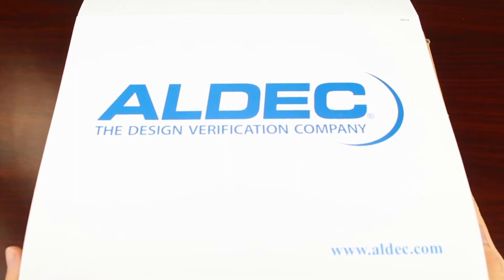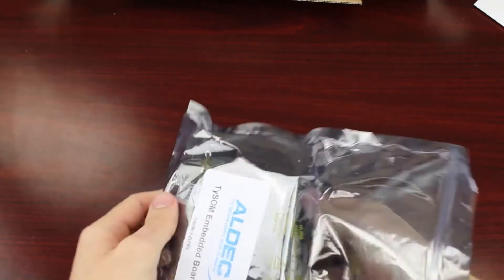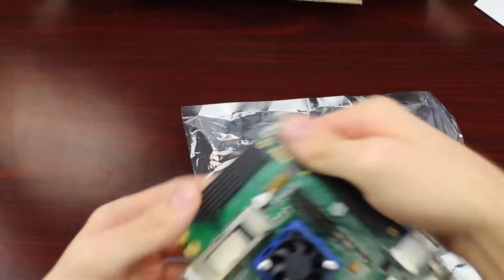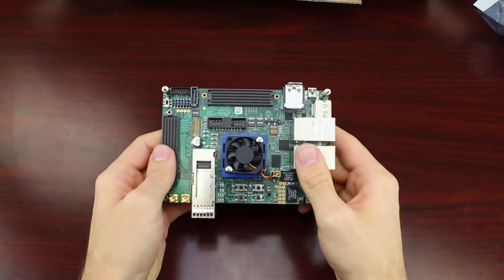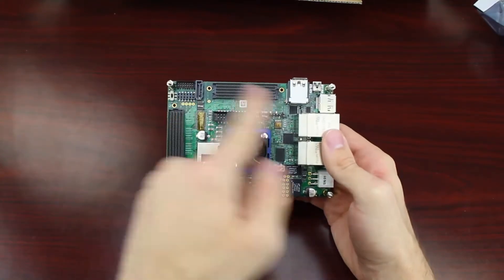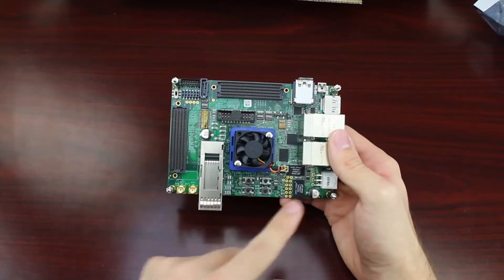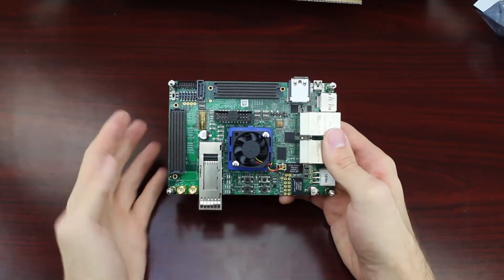Here we have the package — I've already gotten started on it by just removing that Aldeck sleeve, just so we can go ahead and dive right in. So just like every other iteration of the TySOM Embedded Development Kits, this package will of course include the TySOM 3 board. And there's a lot to say about this board, with the first being its compact size — everything here fits within a relatively small space of 100x144mm.